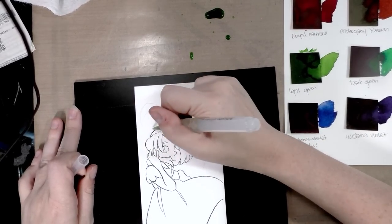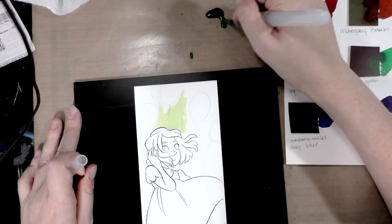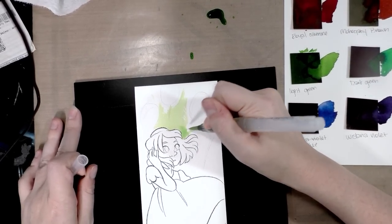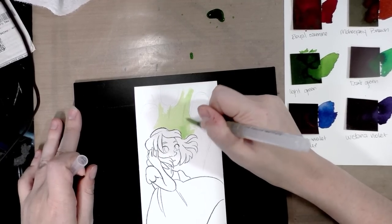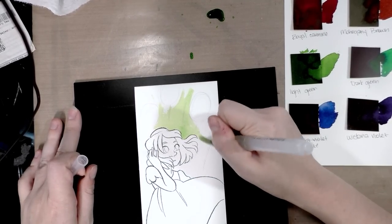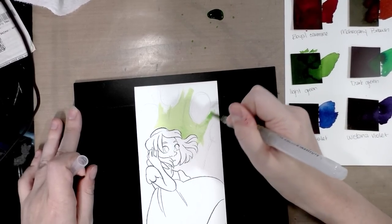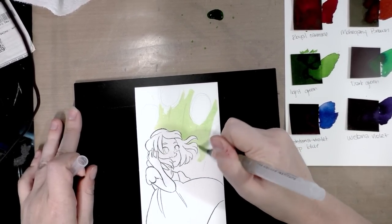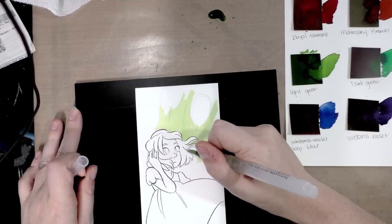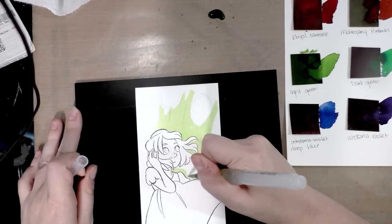I'm not a huge fan of the Heritage Lockwell paper; I've had a lot of trouble with it on other pieces. I'm hoping this lighter application will work better. I also want to do purple pom-pom clover and I'd like the paper to stay wet until I get to that.